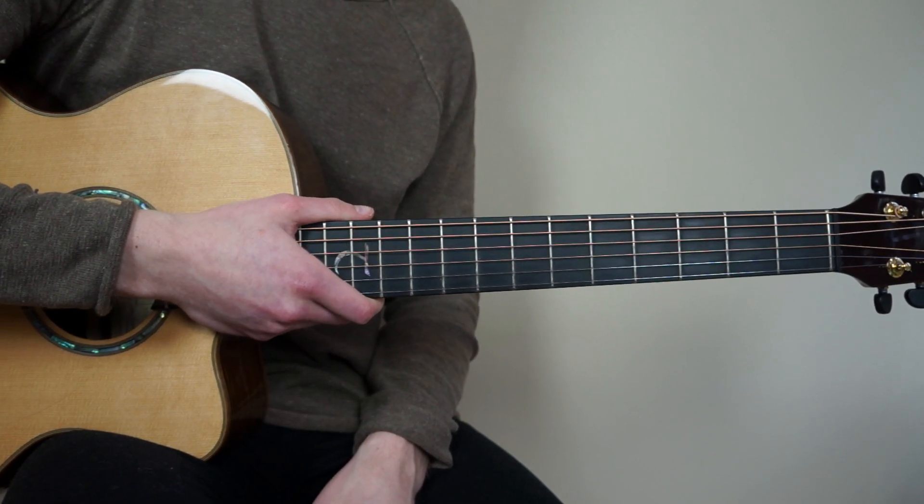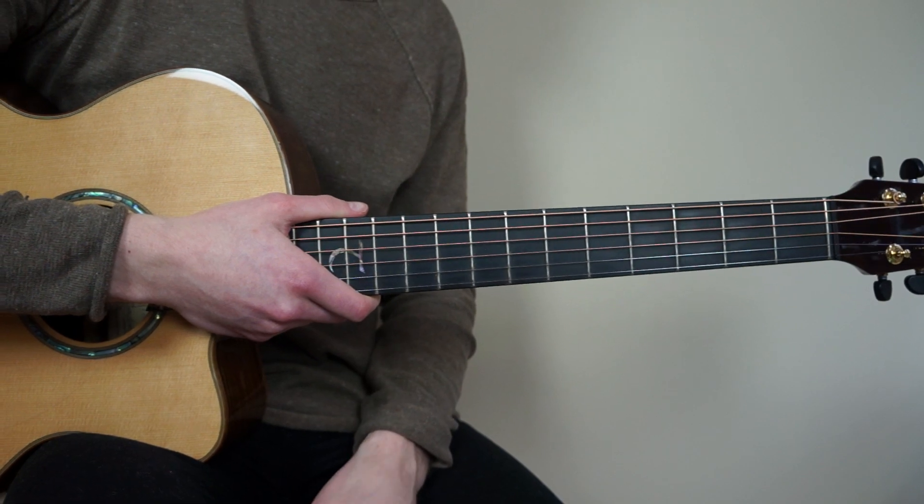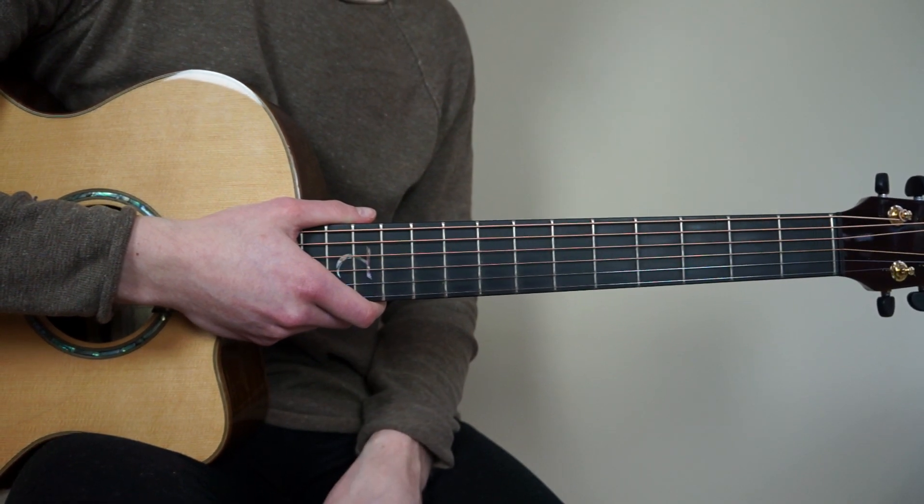Hi guys, welcome to my fingerstyle guitar tutorial of Supermarket Flowers by Ed Sheeran. In this tutorial we're going to cover the intro, verse and the pre-chorus of the song.